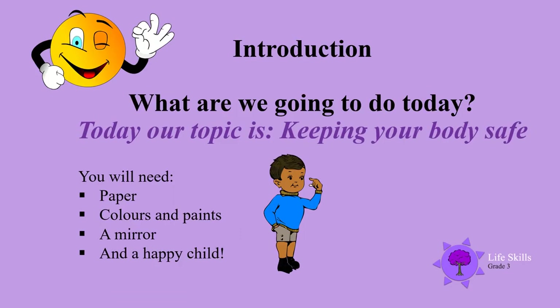Welcome back boys and girls, so good to have you back again! Today our topic is keeping your body safe. You will need paper, colors and paints — water paints would be great — a mirror, and a happy child. That's you!